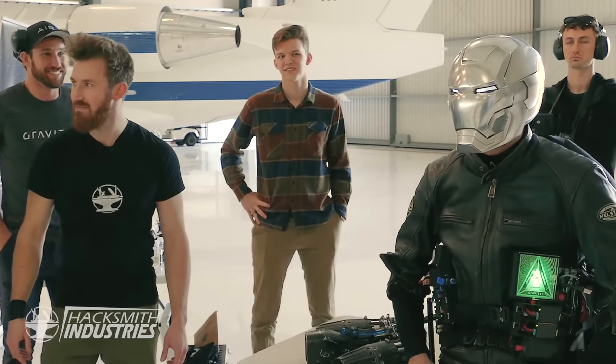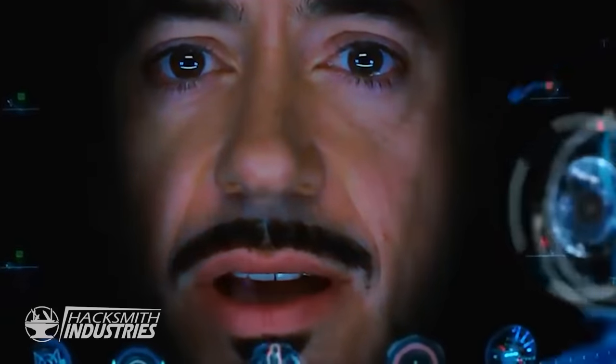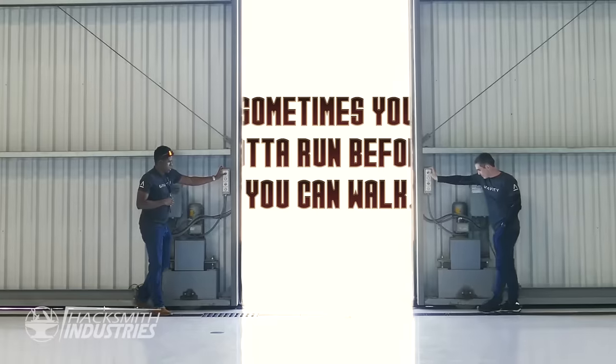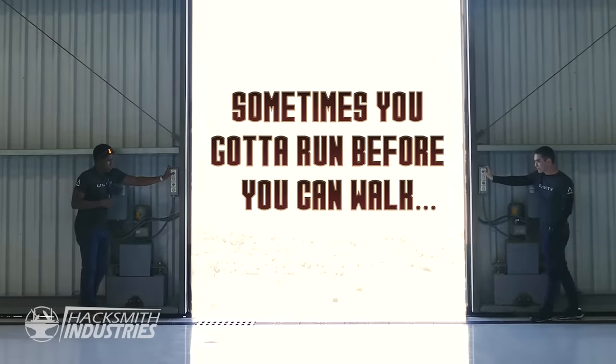Jarvis, you there? That's your service, sir. Do a weather and ATC check. Sir, there are still terabytes of calculations needed before an actual flight is approved. Jarvis, sometimes you gotta run before you can walk. Importing preferences and calibrating virtual environments. Check on control surfaces. As you wish. Ready? In three, two, one.